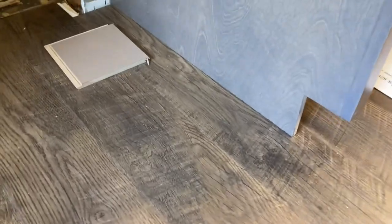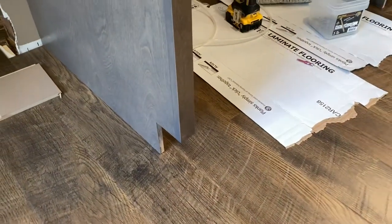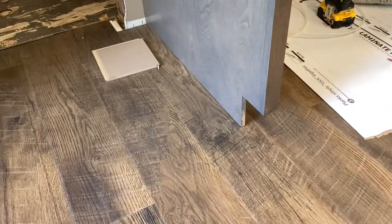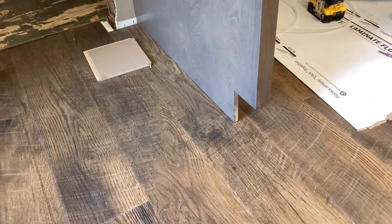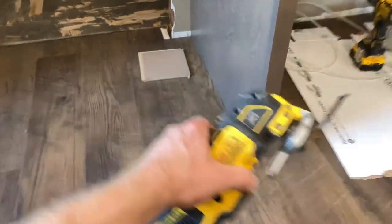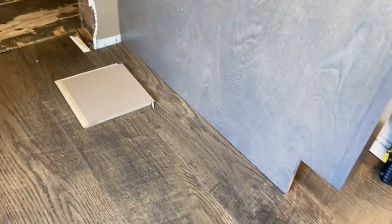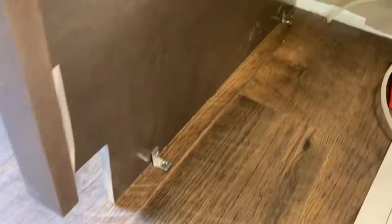So the easy thing to do — DeWalt multi-tool, Milwaukee multi-tool, they've got all those oscillating saws. Ronnie's going to go grab it. You just undercut the thing. Real simple. Boom, that's all it is right there. Easy little tool to use. So you undercut that, and now our floor goes underneath there.